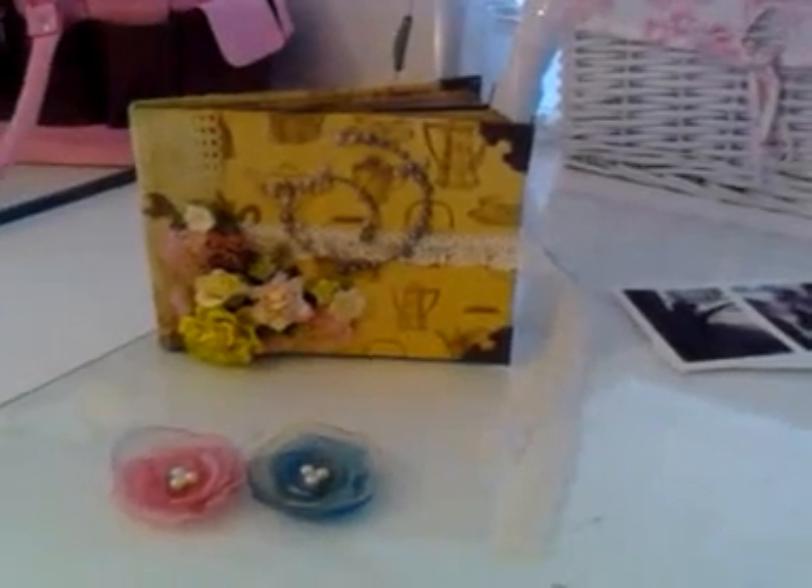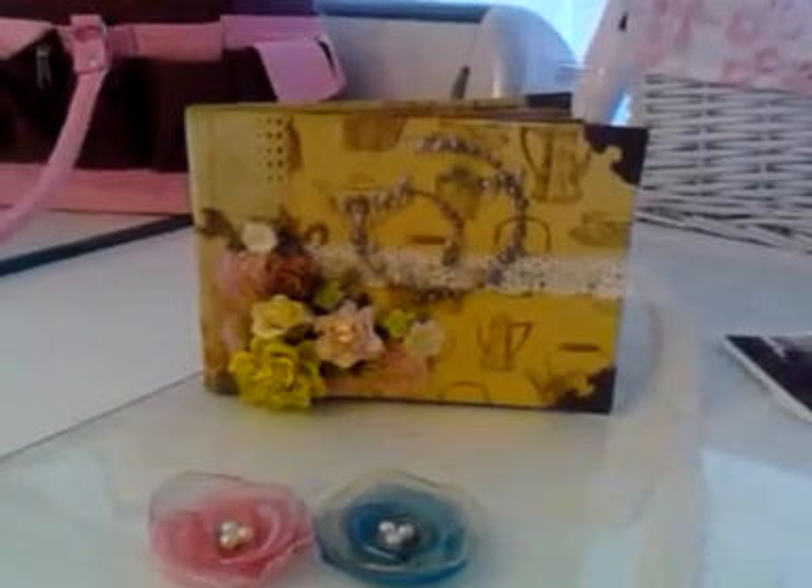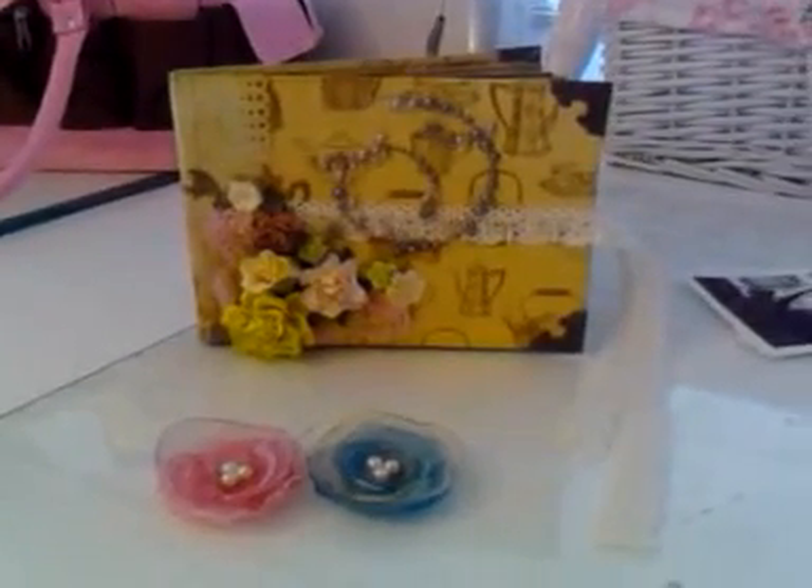Hi girls, this is Lily. I want to show you a mini album that I just made two weeks ago, and I'm just showing it now.